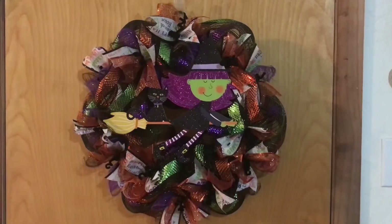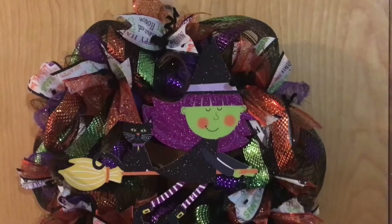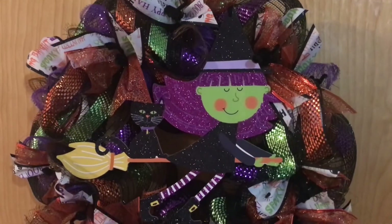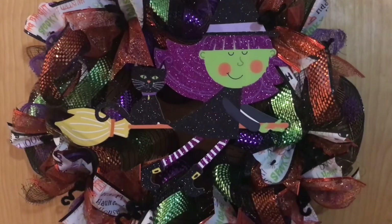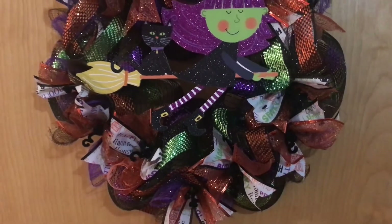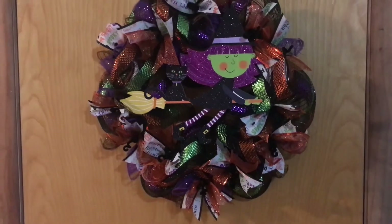This little witch is ready for some Halloween fun! If you liked this video, please give it a thumbs up. Don't forget to watch the rest of the Small Creator Sunday Spooky Season Challenge — the playlist is linked below. Thank you for watching and subscribing. I'll see you in my next video. Happy Halloween! Bye!